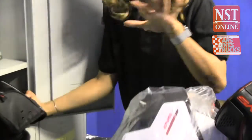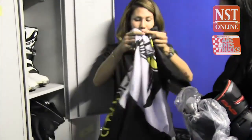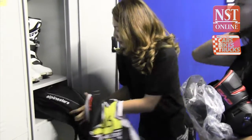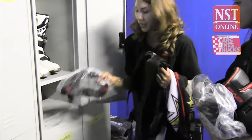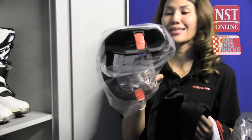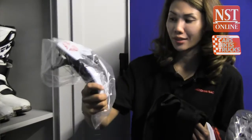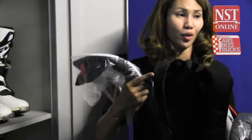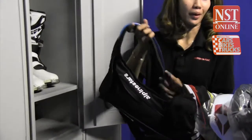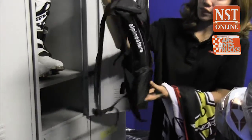Once all the pads are on, you put on the jersey — that's why it's made loose. Before putting on your helmet or water bag, you should don your neck brace first — this one saves lives. Then comes the water bag, which is very important given the local weather. It holds 1.5 liters and you carry your own water supply.